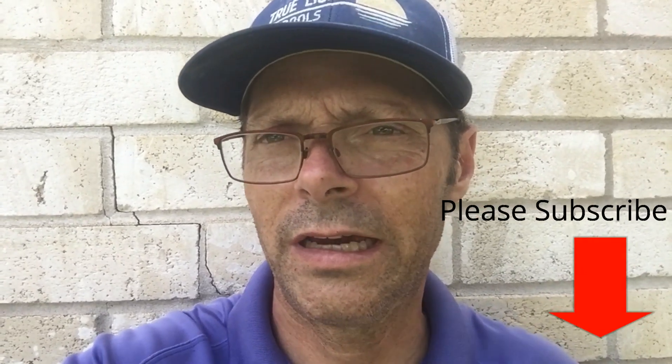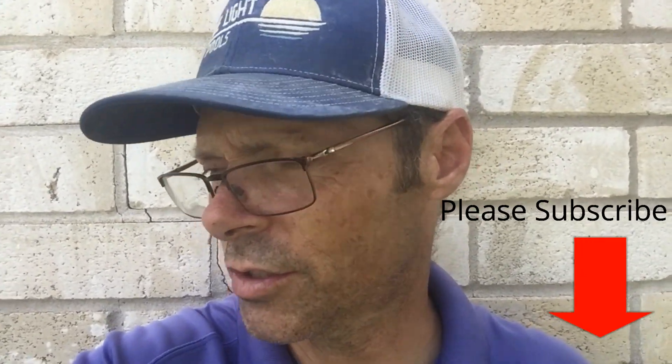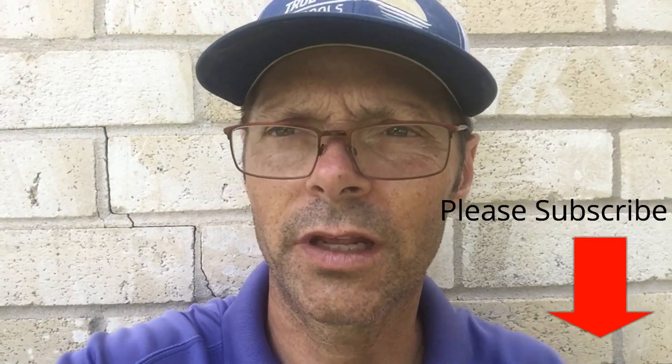Hey, this is Richard, True Light Pools. Today we're going to look at a portable vacuum unit that I made.